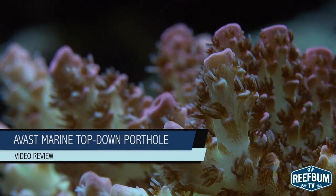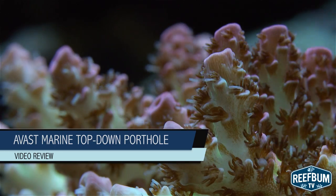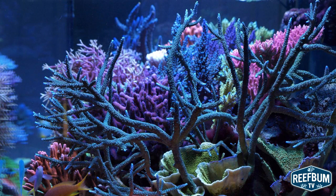This is Keith Berkelhammer and this is Reef Bum TV. You have a beautiful reef tank and you want to share it with friends, family, and fellow reef keepers who might not have a chance to see the tank in person. Taking great pictures does take a different skill set, and to do so there are some best practices one can follow to take great photos of an aquarium.